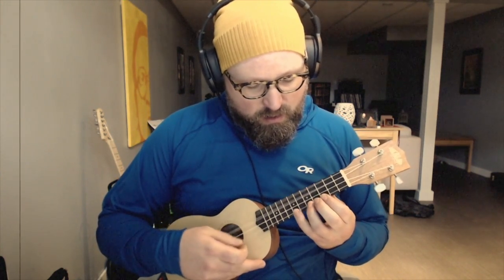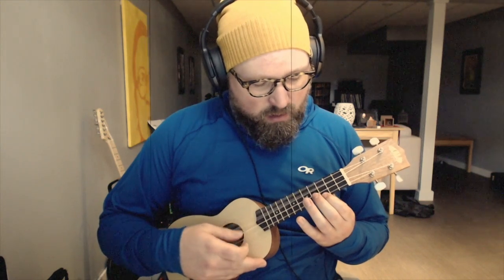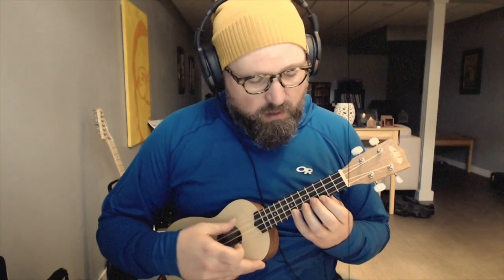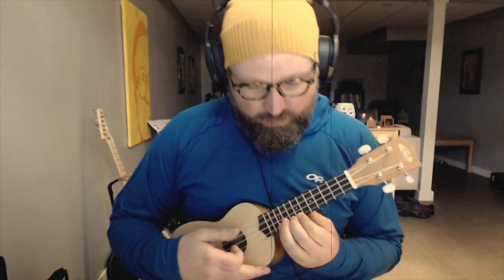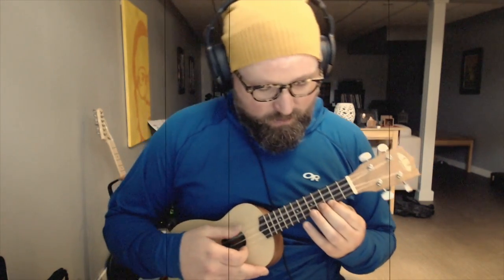Last two. We're going to do our eighth note pattern, where we're going... [demonstrates] So there's the eighth note, where we're going 1 and 2 and 3 and...